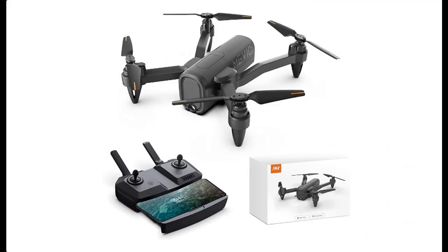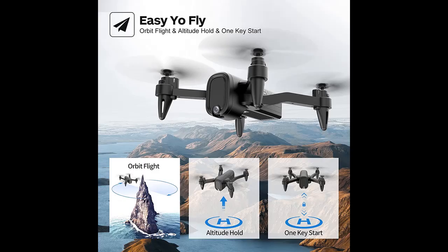With one-key auto take-off and one-key auto land buttons, this drone can be easily operated to start and stop. Combined with the considerate icons on the application, this drone becomes even simpler to access for drone beginners.